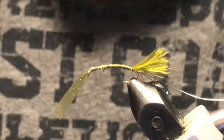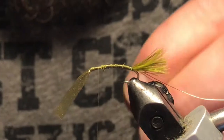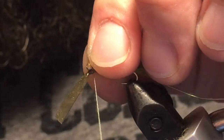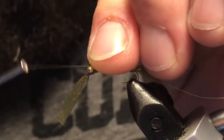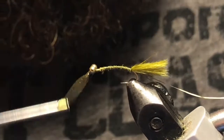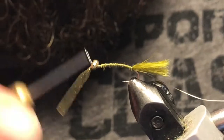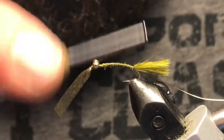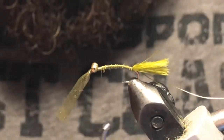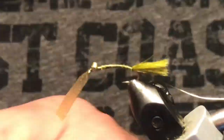We can just trim this off so it's not in our way. Now I've got some small gold bead chain — get those situated up front here and figure eight those into place, locked in there.